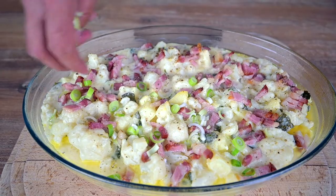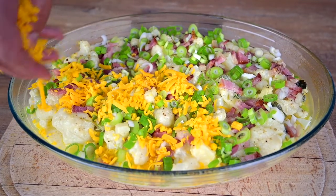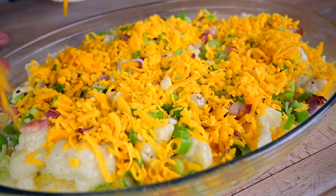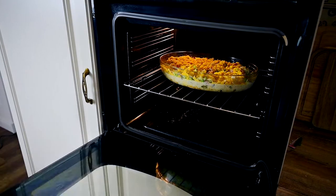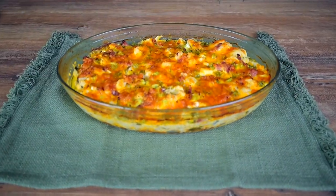Add 2 finely chopped spring onions to give this dish an extra layer of fresh flavor, then top with a nice amount of cheese. This time I'm using grated cheddar — roughly 5 oz again. Put the casserole back into the oven, turn the heat up to 500°F or 250°C, and give it about 10 more minutes.